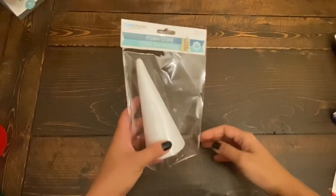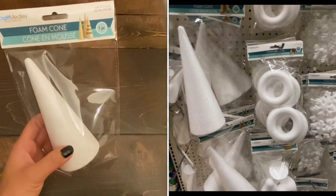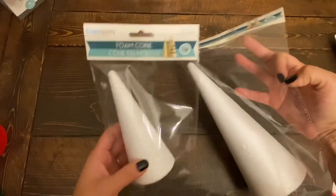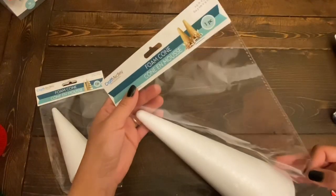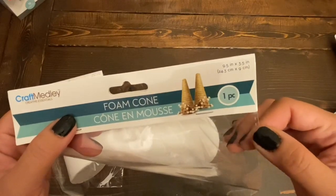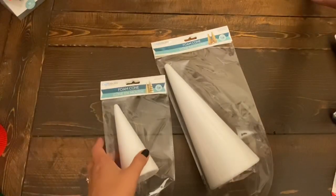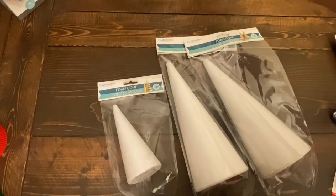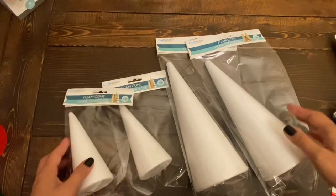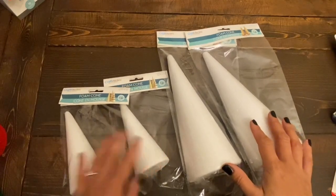The last items from the crafting section are these foam cones. Dollar Tree only brings these out during Christmas time — you won't find them year-round. They have a few different sizes: a medium size with one per pack, a large size at 9.5 by 3.5 inches with one per pack, and a smaller one at 5.9 by 2.3 inches. They also had some that were four in a pack for $1.25. I got a few of the larger ones and a few of the medium-sized ones. That's it for today's Dollar Tree haul!